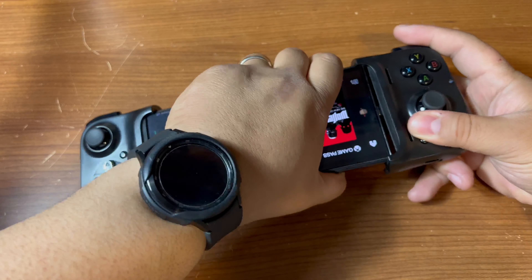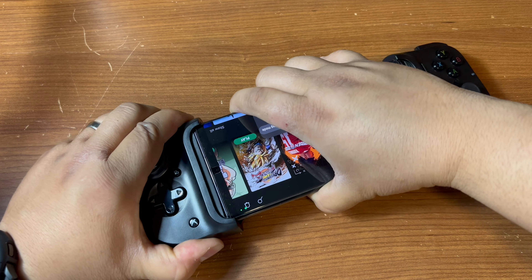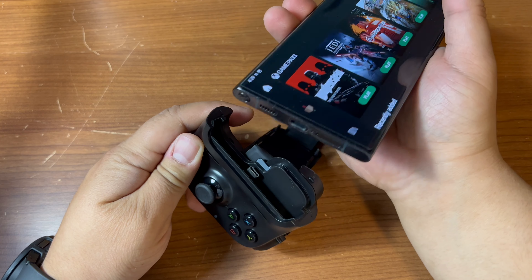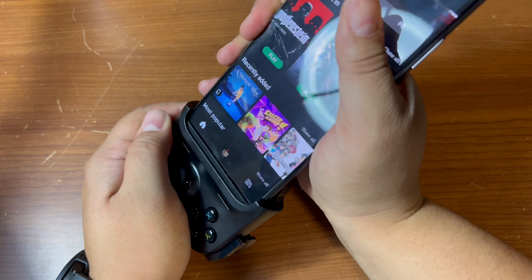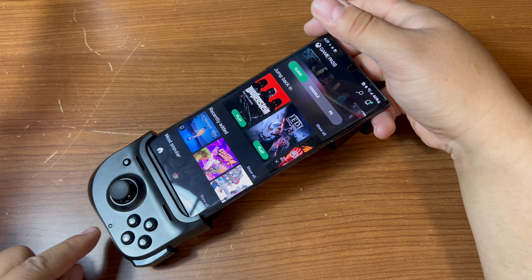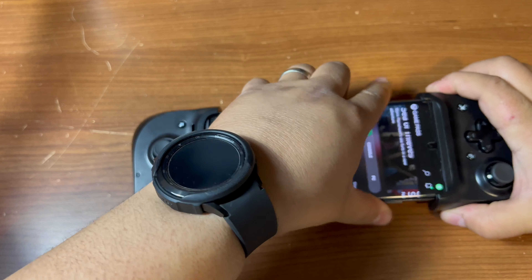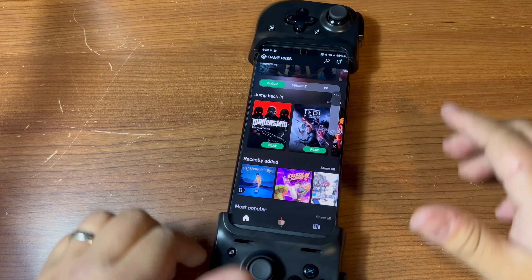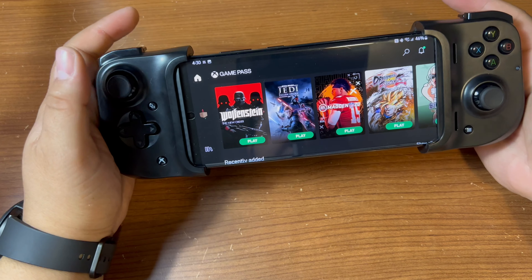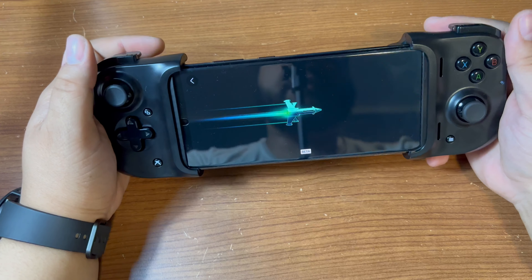Okay, I can definitely see the USB-C right here — it's pretty snug. USB-C to USB-C, let's see. Okay, I see a light on. Does this require a charge first? Because if it does, that's interesting.